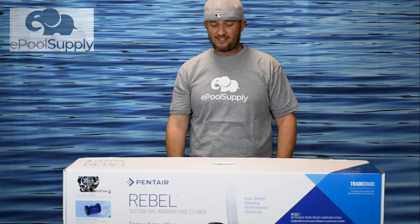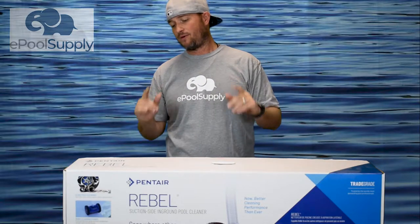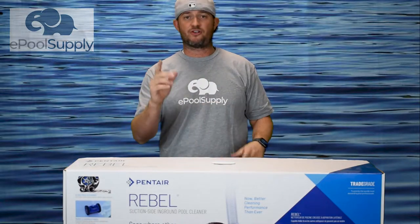Hey guys, Jacob here with the Pool Supply. Today we have the Pentair Rebel. This is the full-size Rebel and it is a really cool cleaner. Stay tuned, we're going to dive in this box and rip it all apart and show you what it's all about.